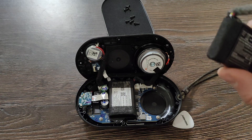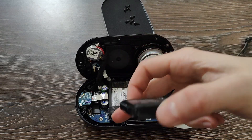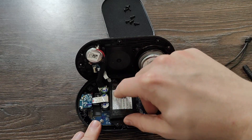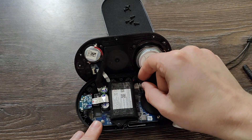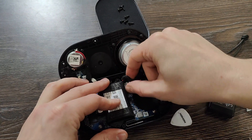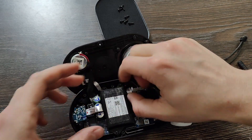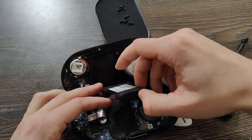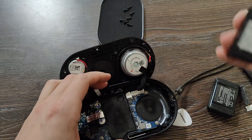Now it's time to check out our battery and replace it. As you see, it should perfectly fit here. We also have one screw — seems like it's fixed. Need to unplug the battery first. It's just on the glue I guess. Okay, the battery is out.